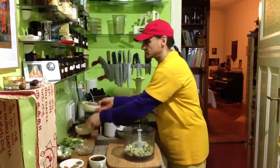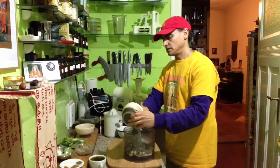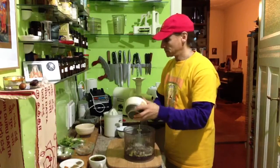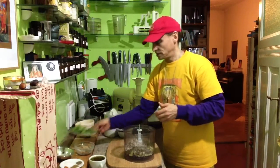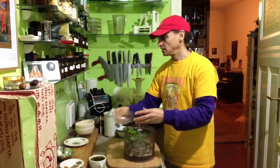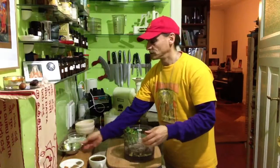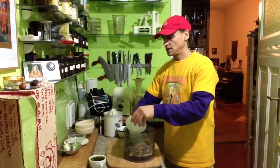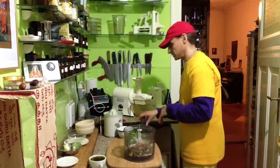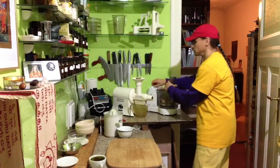Tahini, sunflower seeds — put it all in. Pretty easy, it's just mixing it up into hummus. Off we go — one, two, three.